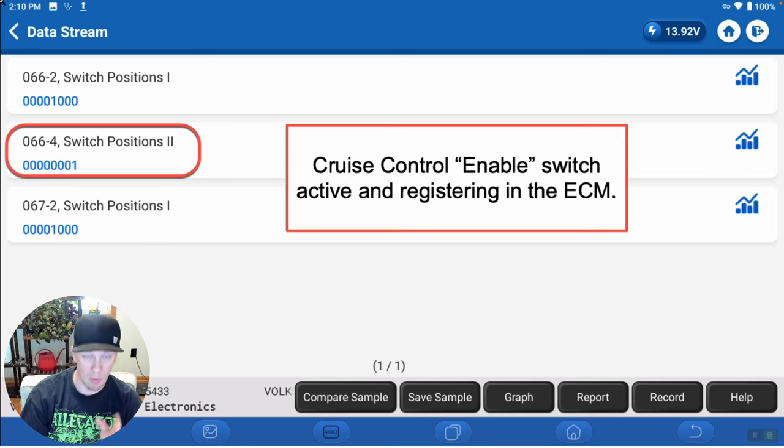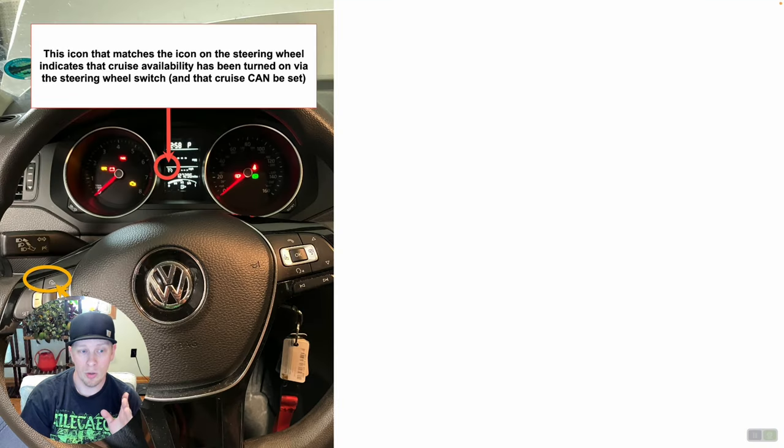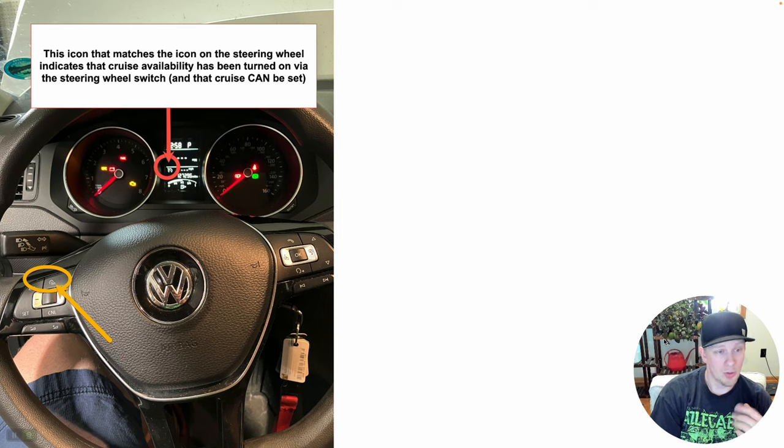We've eliminated that branch. Now we want to figure out where to go from here. As a display — looking at the dash cluster, we can see the symbol on the steering wheel and the little speedometer-type symbol on the cluster — this is what it should look like when cruise enable is active and functioning normally. On this vehicle when it was faulting, we would press that cruise enable switch and nothing happened on the cluster; it would never display the cruise enable requested. The ECM knows we're asking for it, the ECM acknowledges we're pressing the switch — so why is it not showing on the cluster? Why are we still not getting cruise control functionality?